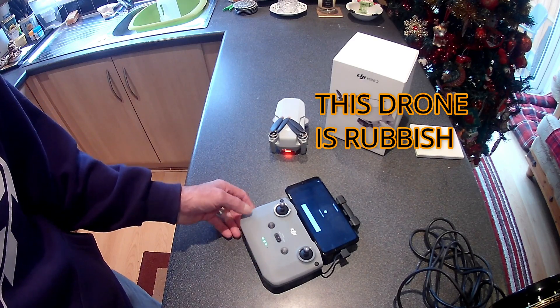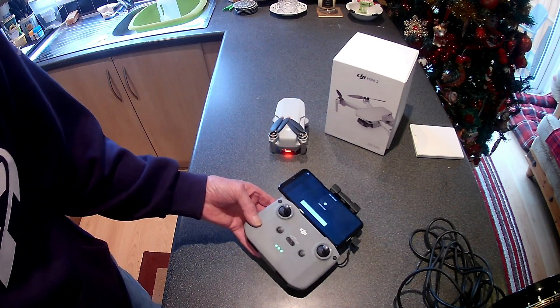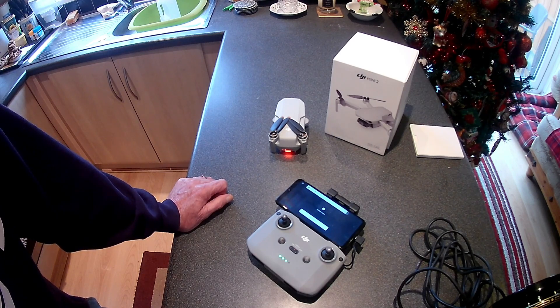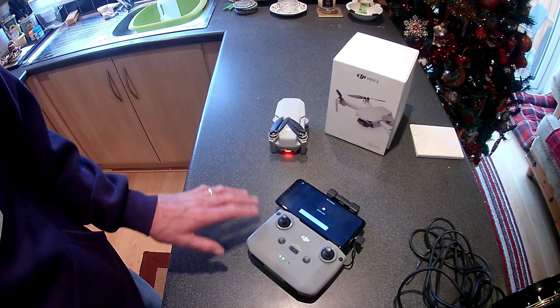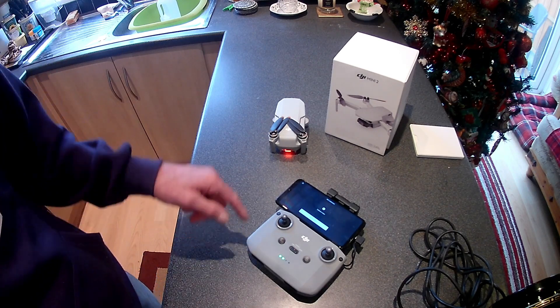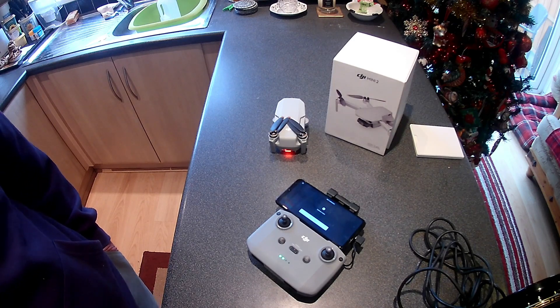I'll let you know any progress. It's going back to Amazon — they've already agreed to take it back. I'll get a refund and then decide whether to get another one or just wait to see if the problems get sorted. The Mini 1 has been no problems at all. You can't be out in the field fiddling about with calibration while the battery runs half flat — it's a bit pointless. Alright, catch you later guys.